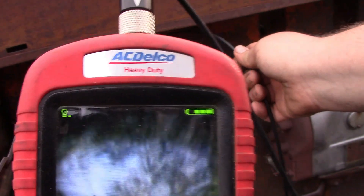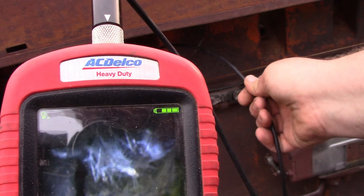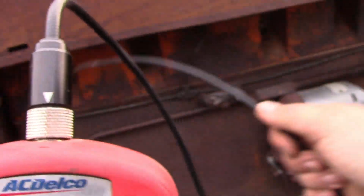Ew. Guys — I don't think you can see what it is. Is that what I think that is? Is that a rat's nest? That's a rat's nest. There's a rat's nest in number three.